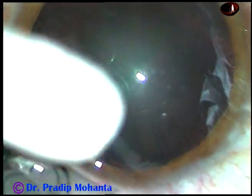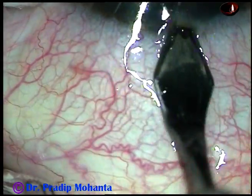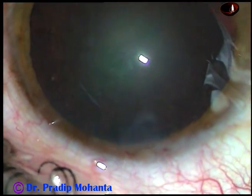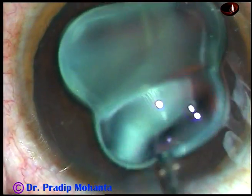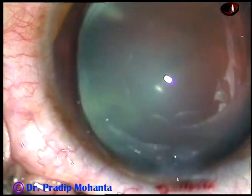Friends, this is a very soft cataract. Let us see how it was managed. This is the main incision, a 2.8 mm incision on the posterior aspect of the limbus. And now, visco is injected into the anterior chamber and it is sprayed over the corneal epithelium for better visibility.